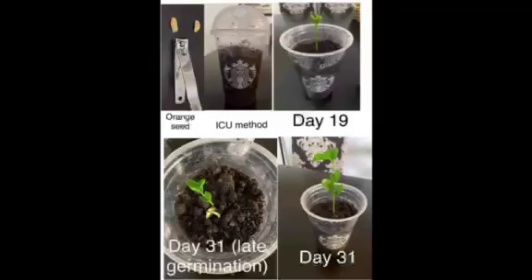To germinate orange seeds faster, we cut the tip of the seed coat, then plant the seed half an inch under the soil, then we moisten it with water. Then we put the lid of the cup to keep the moisture inside. We can also wrap it with plastic bags or a plastic wrap. What we used were recycled Starbucks cups. After 10 days to 1 month, orange seeds will germinate.